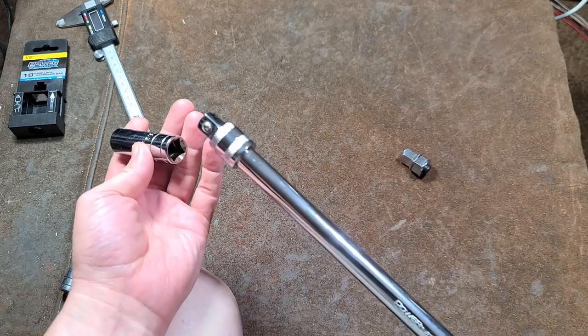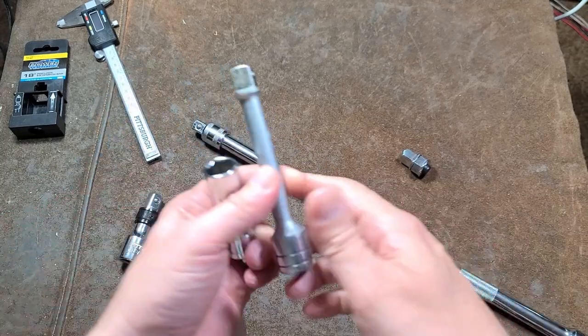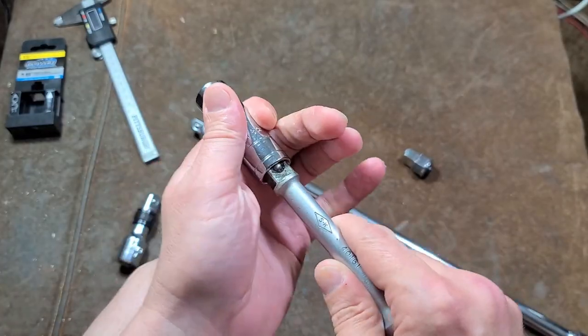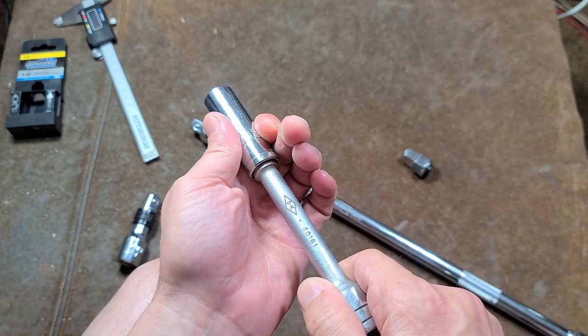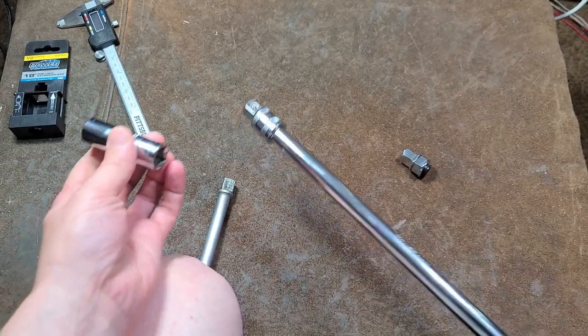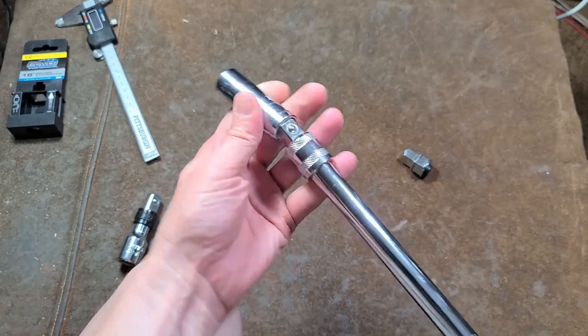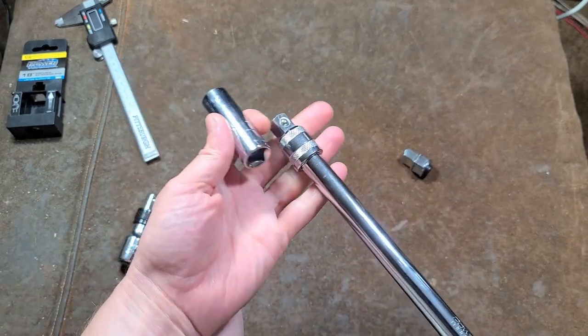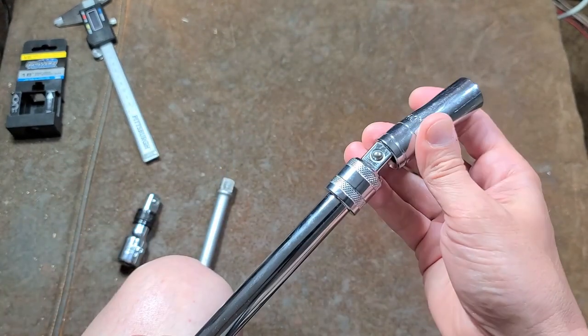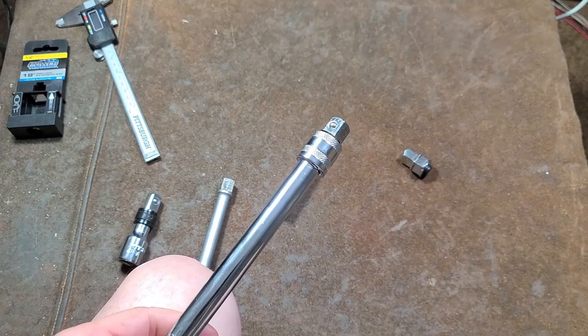If you're doing any kind of production work where time is money, then nothing beats this because it's just super light and so much easier. A ball detent — pushing a socket on and yanking it off an extension — is actually a lot slower and more effort than just slapping a socket onto this and then just yanking it off. Either hand, I'm probably going to do this 300 times in this video because the action is just really nice.